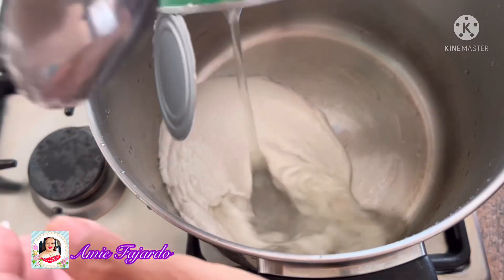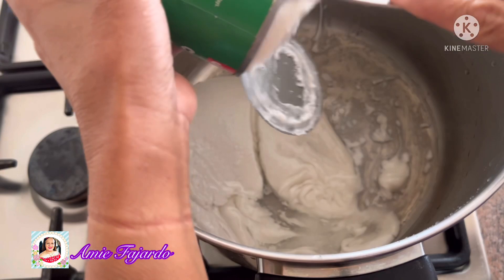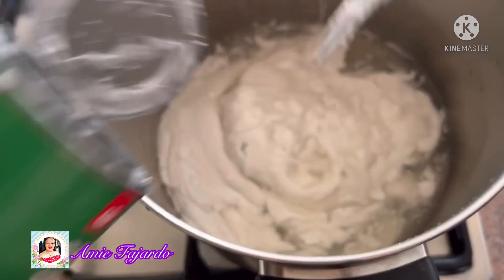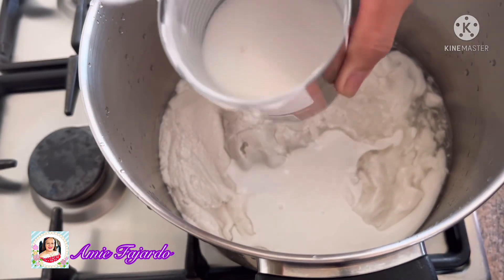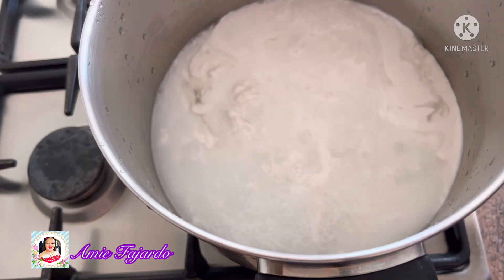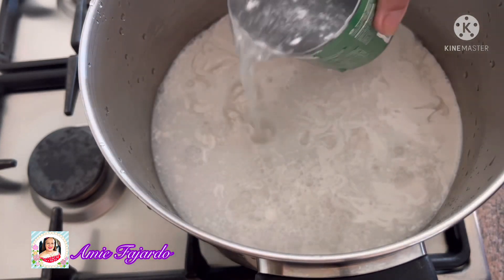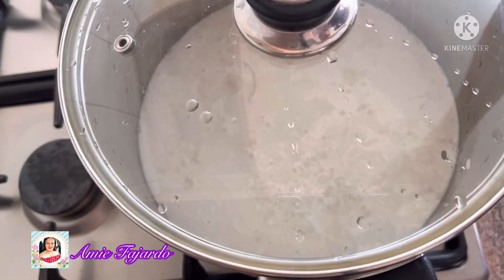In a pot, put two and a half cans of coconut cream and four cans of water. Reserve the half can of coconut cream for later. Turn the cooktop on to medium heat and then bring this to a boil.